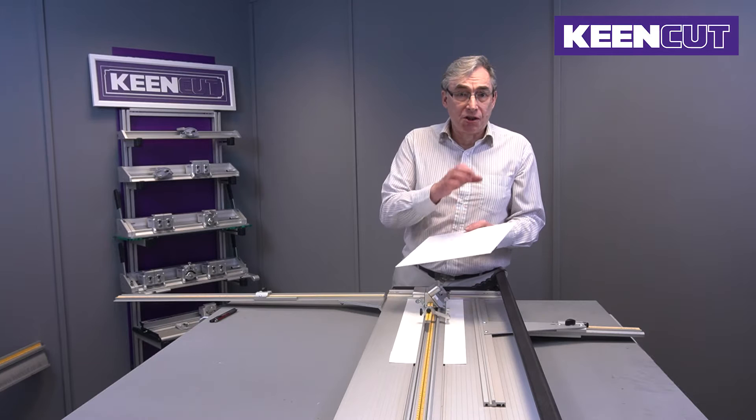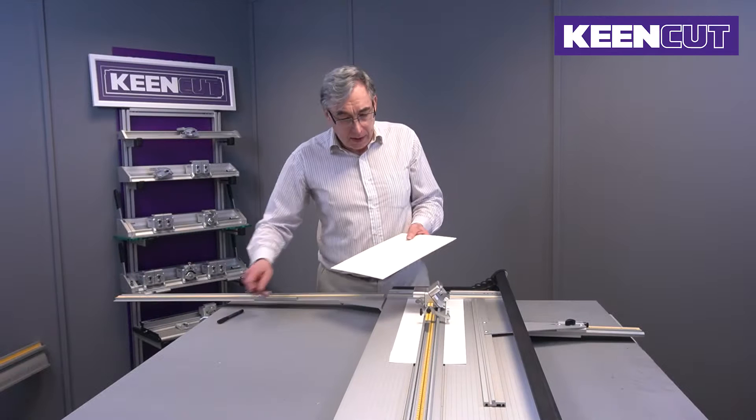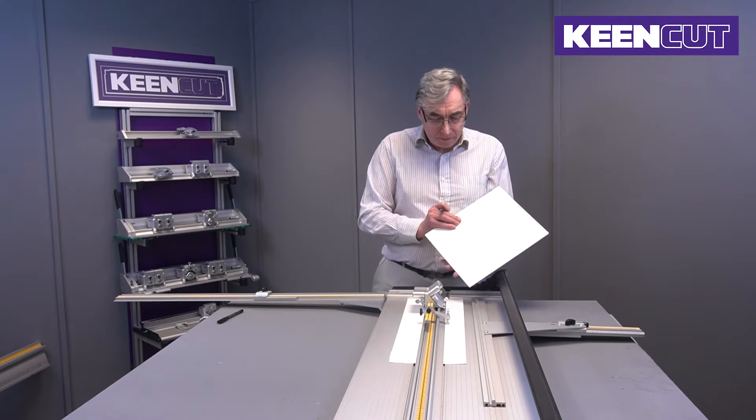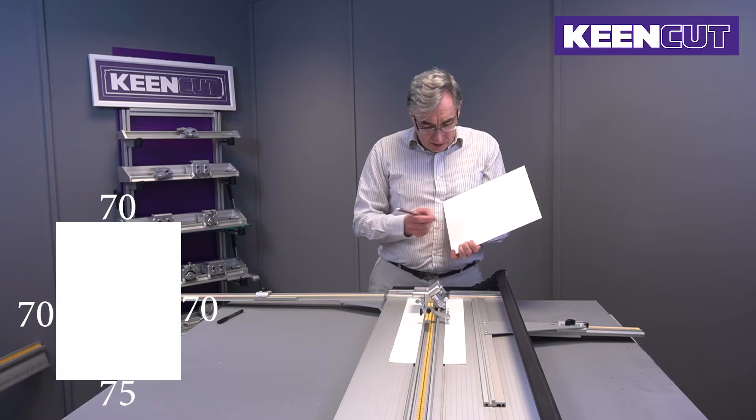What I'm going to show you here is how to cut a mount with a bias on the bottom — that's a slightly wider margin. It's a feature in mount cutting that I particularly like, and most of the mounts I cut have a little wider margin at the bottom, depending on whether it's a portrait or landscape. I'm going to write the dimensions down so it helps you keep track of what I'm doing.